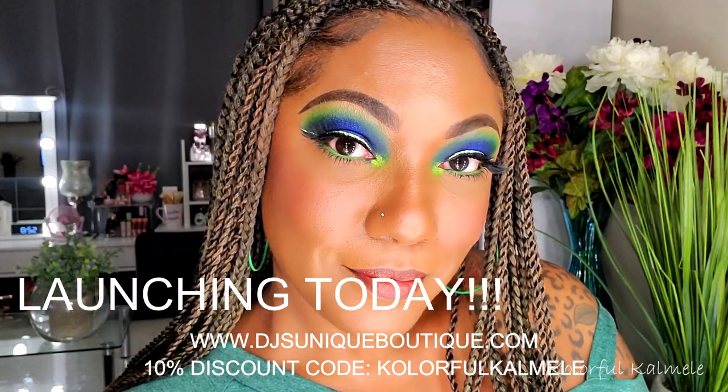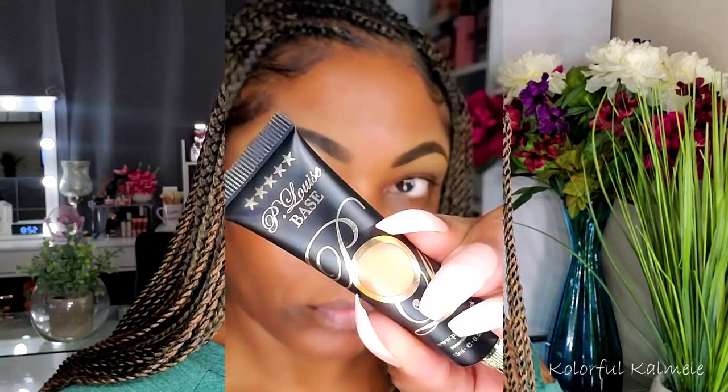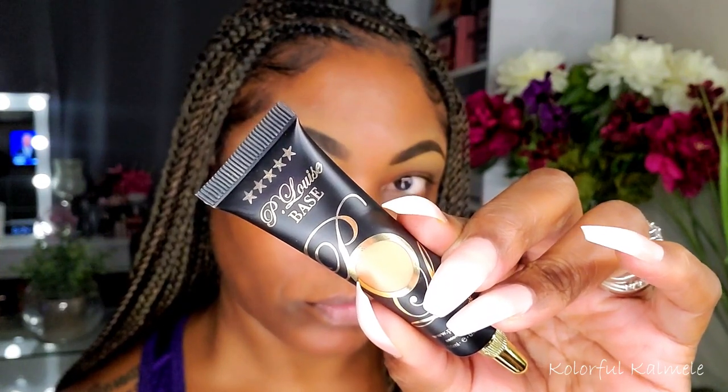You can save 10% if you use my discount code 'Colorful Camille' — I do receive a small commission. So let's go ahead and jump into today's look. I'm using my P Louise base, of course you guys know I love this stuff, just to prep my lids for this look.